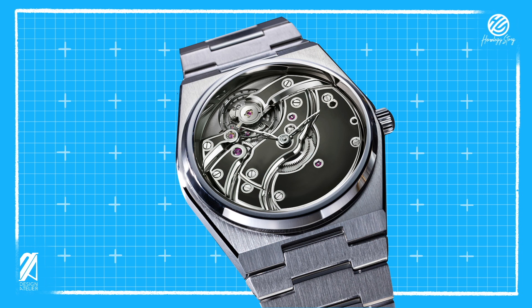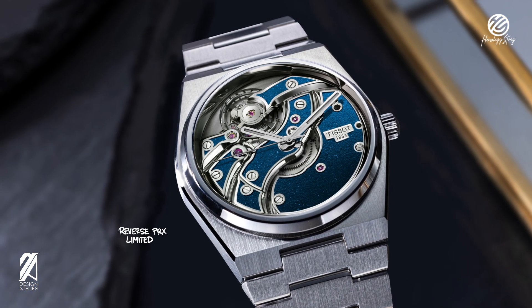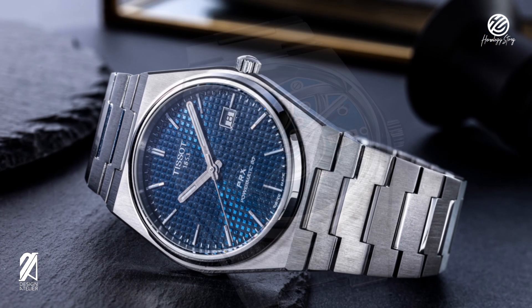So let's take another Swatch brand — Blancpain — and share their Biliray movement with the PRX. This was such a satisfying fit that I just had to keep working on this concept. I added a more textured bridge and plate texture, then added the Tissot parts and badge, and capped it off with a little bit of color. Now that is an amazing open heart PRX that will definitely be limited and sell out very quickly.